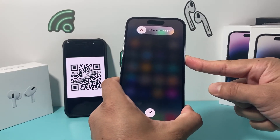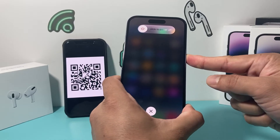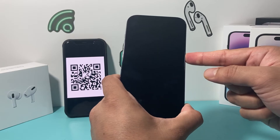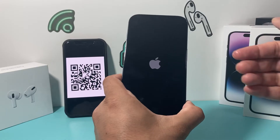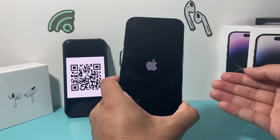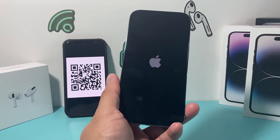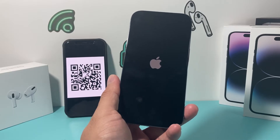Hold the side button and keep holding until the screen goes completely black. It will take a moment. Once it turns completely black, wait till the Apple logo reappears and then let go of that button. This completely shuts down the phone and reloads the code. If it's a code-related issue impacting the QR code not working, this will hopefully resolve it.